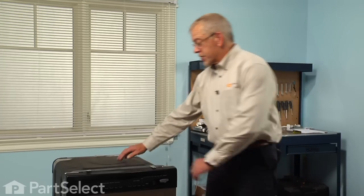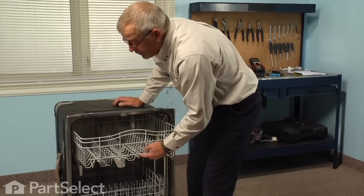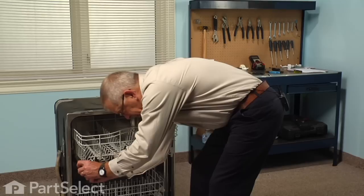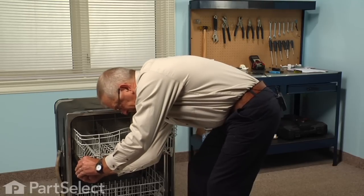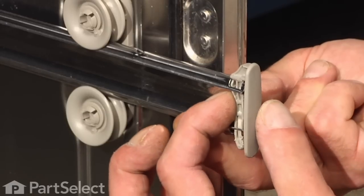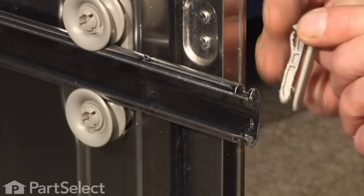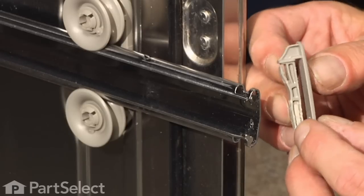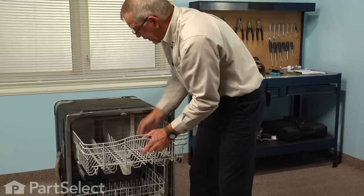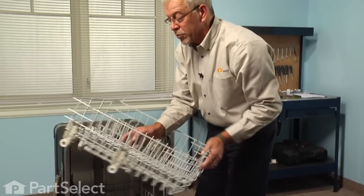To change the upper rack wheel on this dishwasher, the easiest way to do it would be to remove the rack. So we'll pull it forward — there are rack stops on each side. Depress the locking tab on those, slide them out of the rails, then we'll pull the rack completely out of the dishwasher and set it on a suitable work surface.